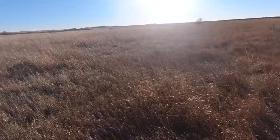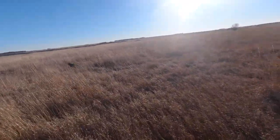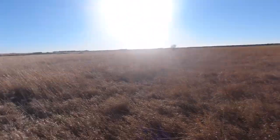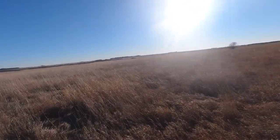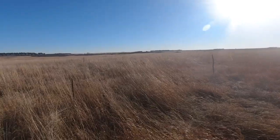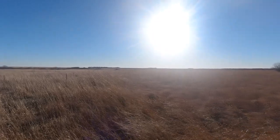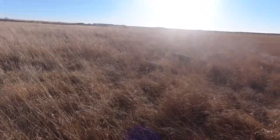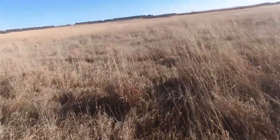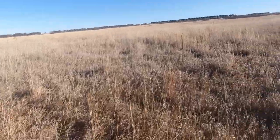Here we go. Out here on public ground in Nebraska, and it's January 17th. It's our first day of our hunting season. Let's see if we can make a run on some birds here in the late season. All right, got a couple hours to play with and we'll see what goes. All I know is that dog's gonna be happy and tired tonight.